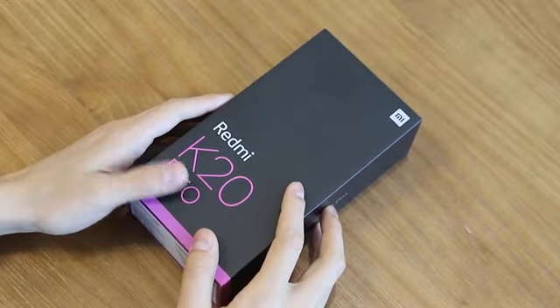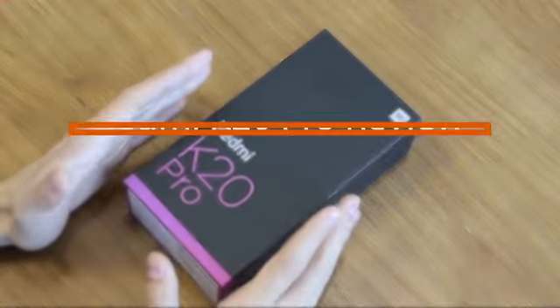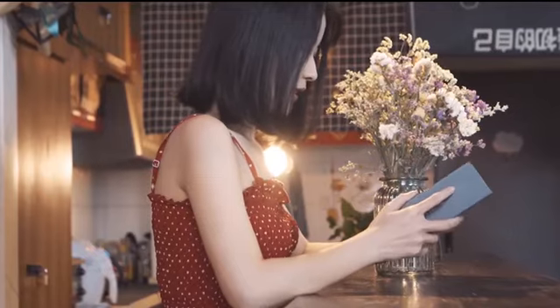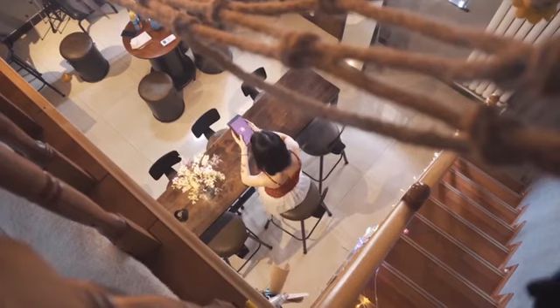Hi guys, welcome to Geek Buying Channel. Today let's take a look at the newly released phone from Xiaomi, Redmi K20 Pro. In this video, we'll go over the unboxing and the overall review of it. Let's go!